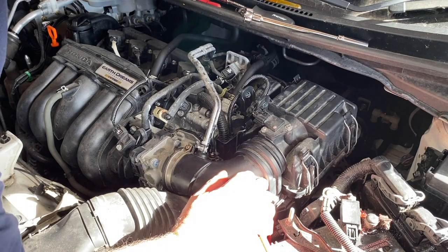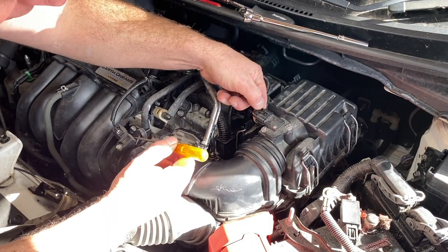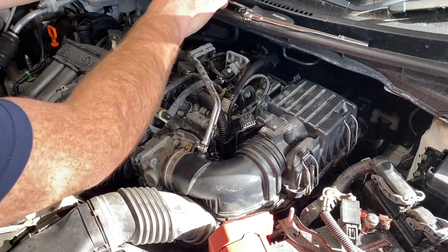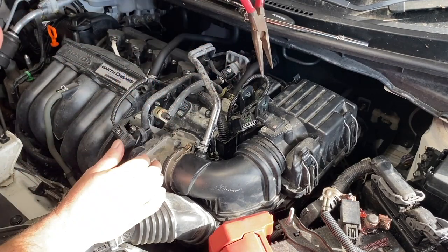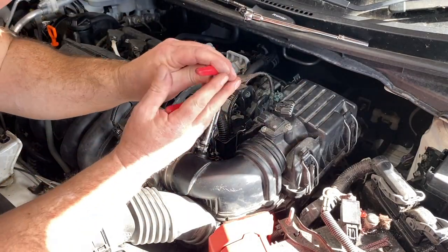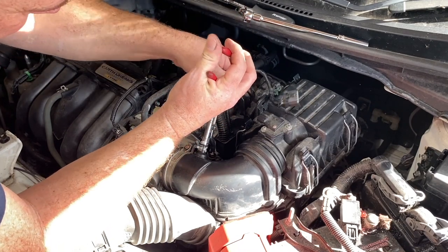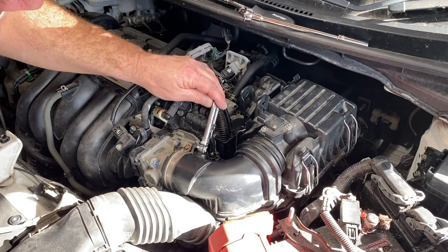So we've got here an electrical plug — just depress that and he slides out. Then there are a couple of clips that hold the loom in place: squeeze then push, that comes out. And again there — squeeze and push, and that comes out. So that's the electrical side of it done.